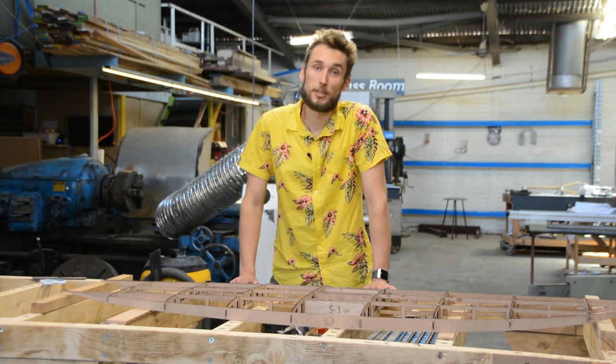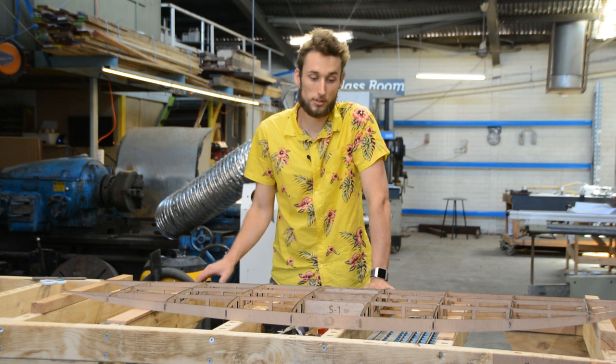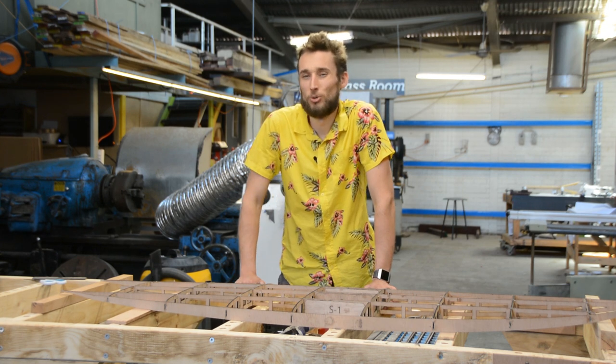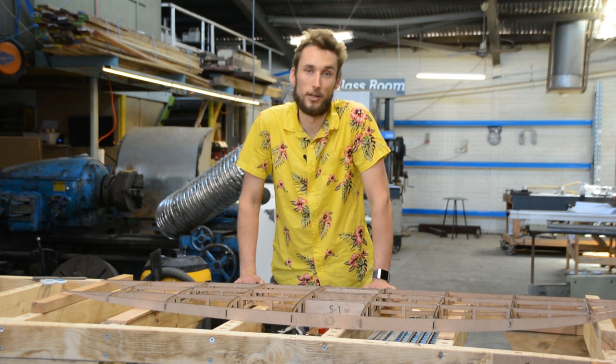Over on Maker Addiction there was a really good video on building the mini male without any jigs and fixtures, and that is a really good method for some of our boards — namely the mini male and the fish — but when it comes to a board with a slightly steeper rocker like the egg, a rocker table is definitely the way to go.